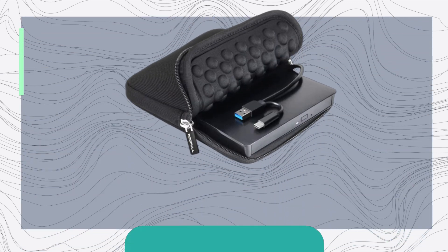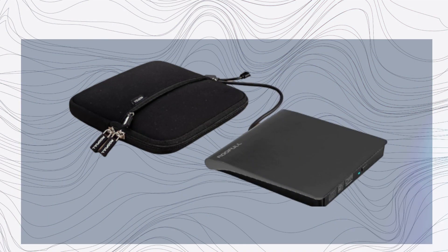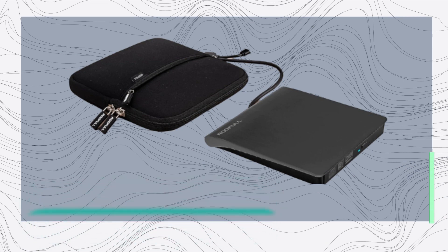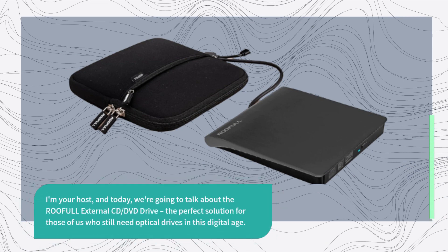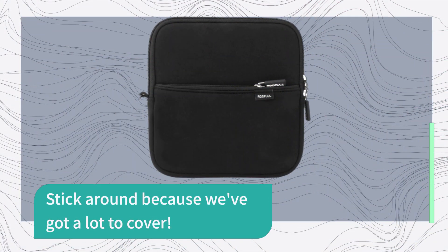Hey there, tech enthusiasts! Welcome back to Product Critique, the channel where we dive deep into the latest gadgets and gizmos. I'm your host, and today we're going to talk about the ROOFULL External CD DVD Drive — the perfect solution for those of us who still need optical drives in this digital age. Stick around because we've got a lot to cover.